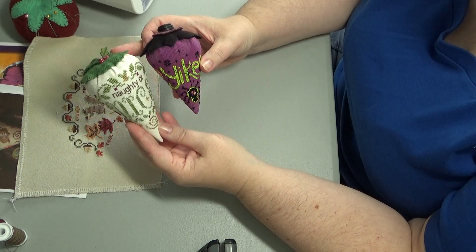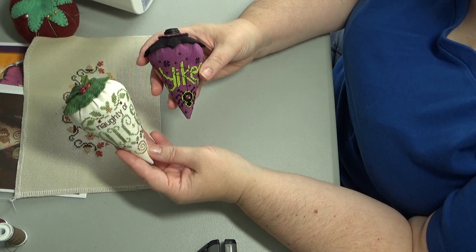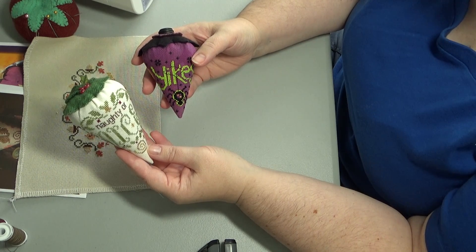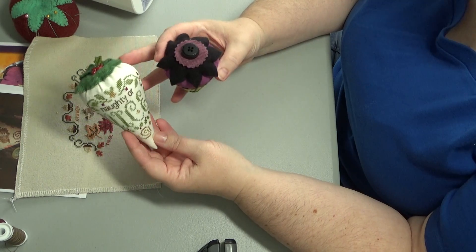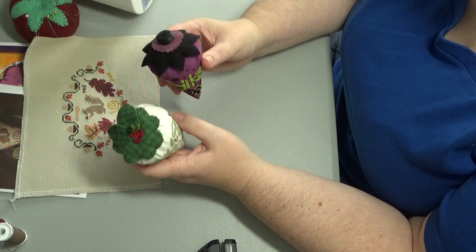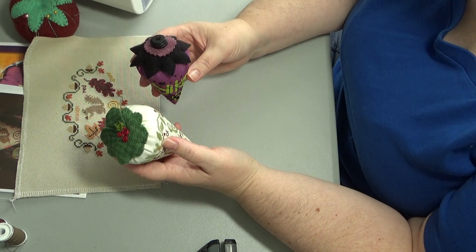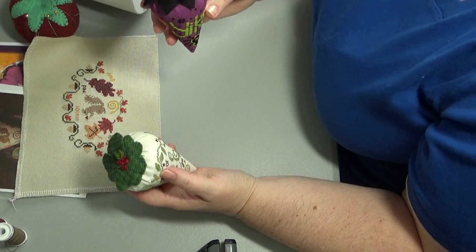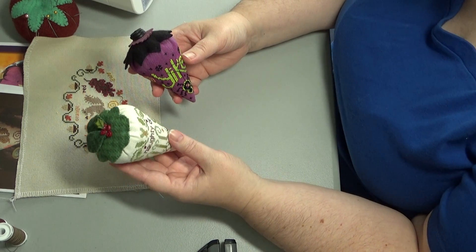These are Erica Michaels strawberries. Linda Stoltz, the designer of Erica Michaels, has a tutorial on her website. It's a written tutorial and that's basically the one I use, but I have tweaked just a couple things. I will link that below because sometimes you just need a written one to follow along with, not a video. But some people like a video, so here we go.